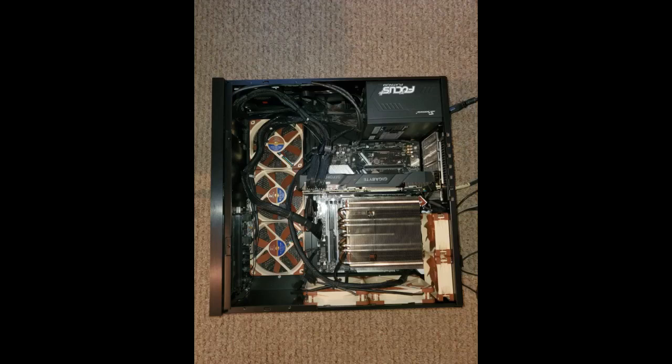Caught it on sale and replaced a Noctua NHL9X65, which moves less air, so the mounting bracket system was the same. Had to remove the fan to access the two hold-down screws, then mounted the fan in the upper position blowing down.